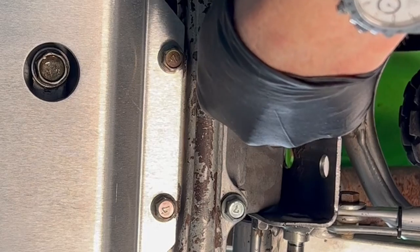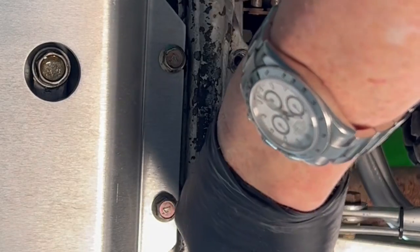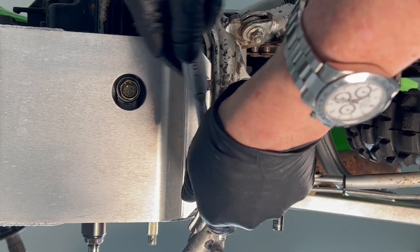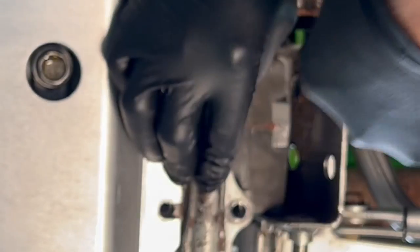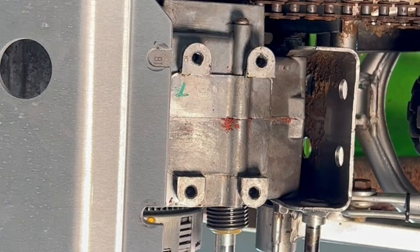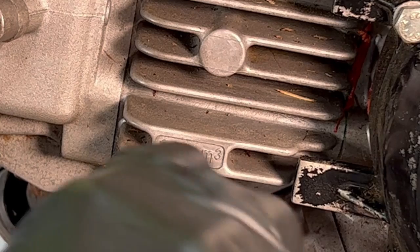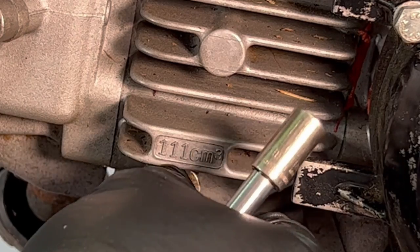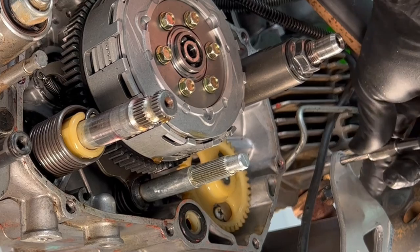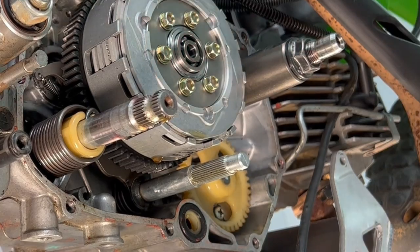From under the bike, remove the four bolts attaching the foot peg crossmember to the engine cases while supporting the crossmember, then lower the skid plate and remove the foot peg crossmember. It's only two small bolts to completely remove the skid plate, so I recommend just removing it. All the parts that we need to get out of the way are out of the way. When we come back I'm going to go over all the parts you'll need for this job and the installation.